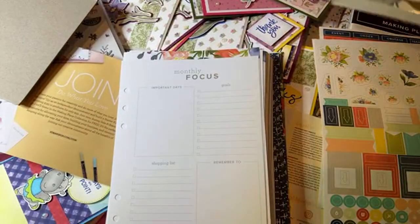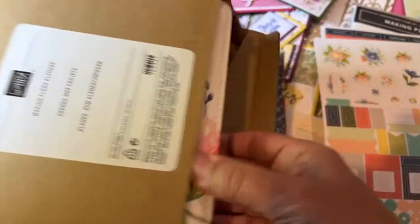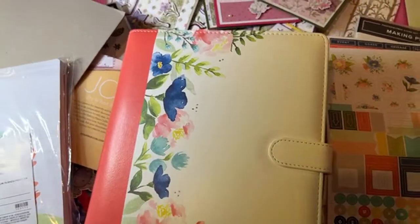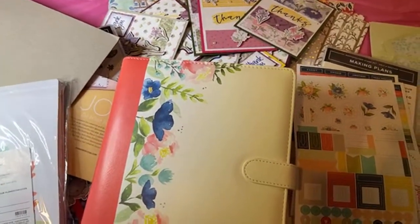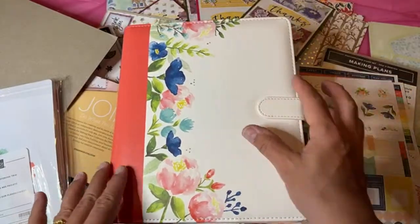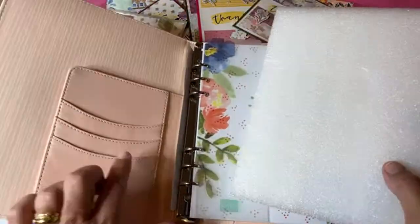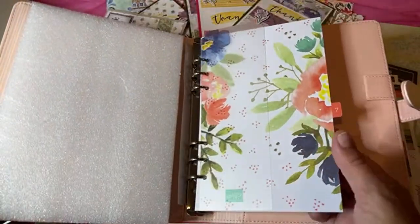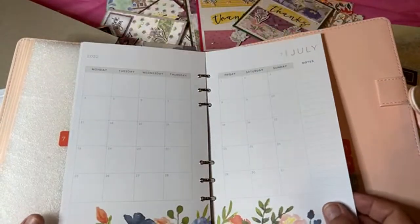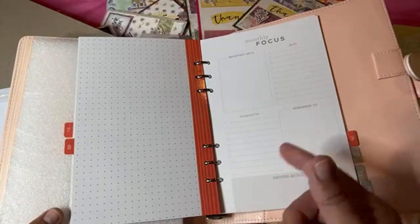Here's the Making Plans planner. It has a magnetic closure and is a beautiful floral planner with little pockets and pouches. It starts in July of this year. You have your monthly focus pages, and it goes a whole additional year. I did put some pages in it — there's July and August. The pages are nice and thick, and you can put in all those extra refill pages. Whether you're a hobby demo just joining for the discount, a planner is great for personal life too.